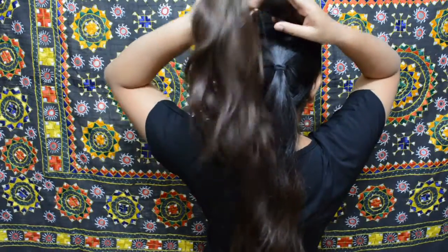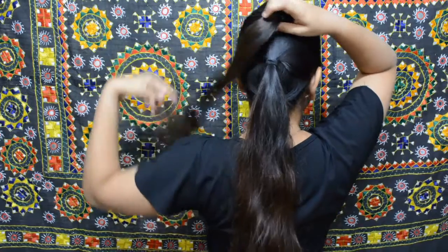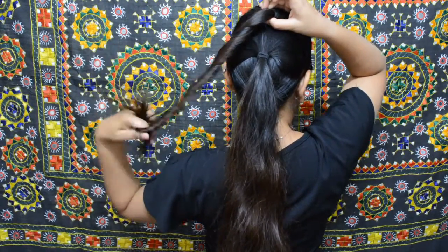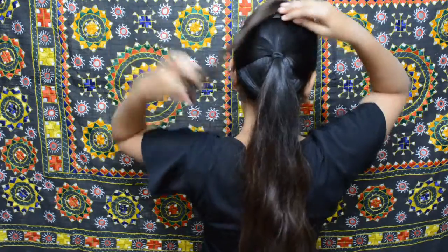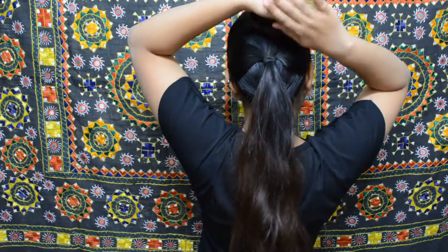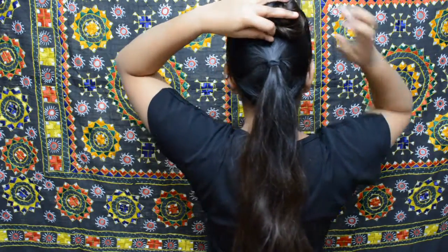Now we are going to take the first, topmost pony. Twist it and roll it around itself, then pin it into place using bobby pins.